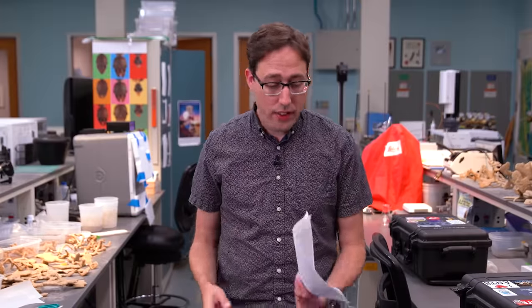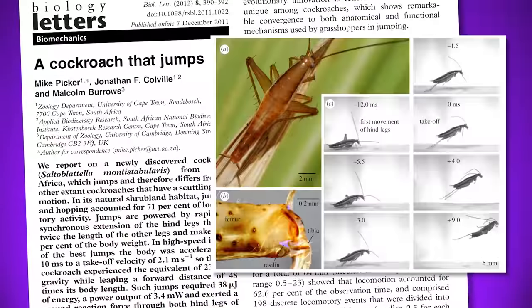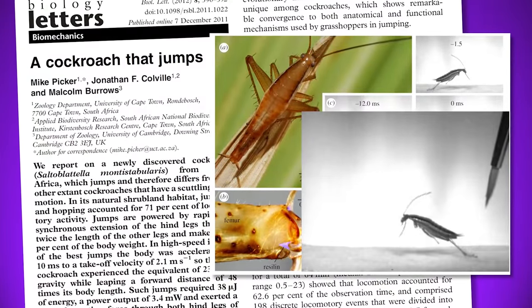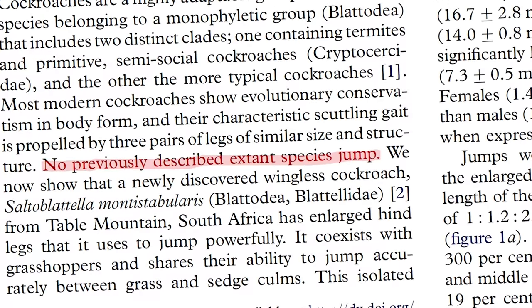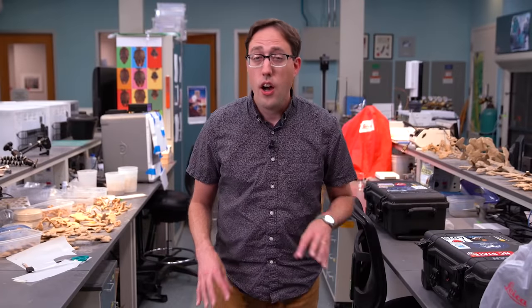Recently I came across a paper from 2012, which was the first to describe something called a leap roach — a species of wingless cockroach from South Africa that evolved grasshopper-like hind legs and a high-flying jump. But in the introduction, the authors write that no other roach species are known to be able to jump. As you saw in the first part of this video, other roaches definitely do jump, and what that sentence told me is that no one's taken the time to carefully film, observe, and describe that aspect of their behavior before.